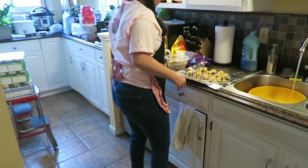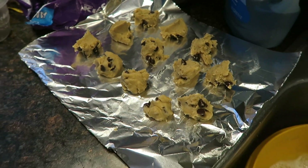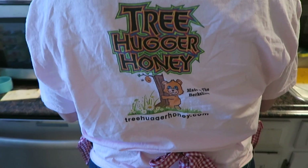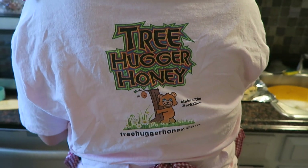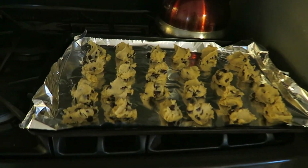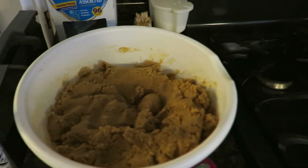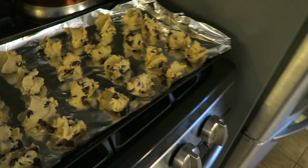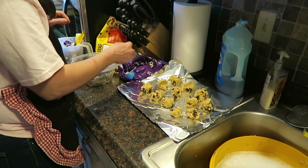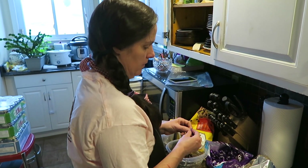It looks like Mrs. MP's in here making cookies. Look at there. She's representing Treehugger Honey — got her Treehugger Honey shirt on and baking cookies. Looks like she's got a whole bunch of cookie dough right there. This is her traditional thing. Every year at Christmas time, she bakes a crap ton of cookies and takes them to our local super Walmart for all the employees.